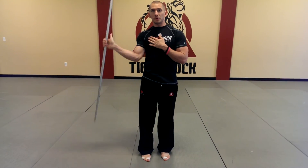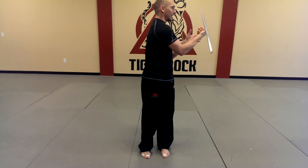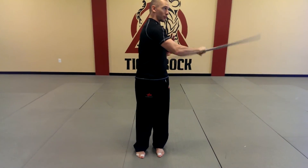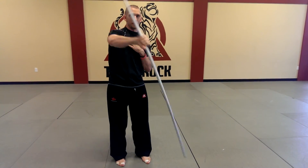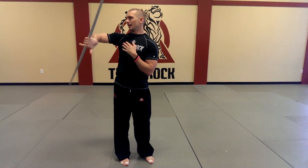Remember that the bow staff has to do the work. If you try to flick it, it's going to go crazy. Don't try to flick it or you're going to be losing your bow. So let it happen on its own — just bring it over, let it roll. One side, other side. One side, other side.